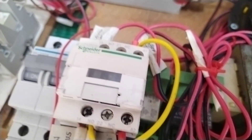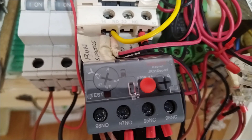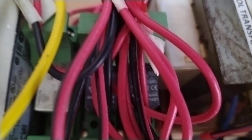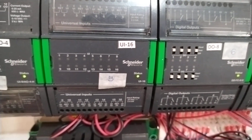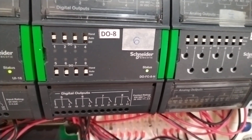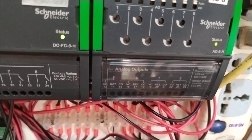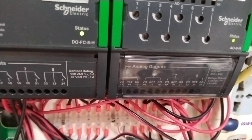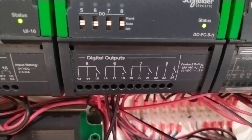Then I have my simple motor control: my magnetic contactors, circuit breakers, overload protection, and miniature relays at the bottom. Then my control transformer. Then the IO modules that I use for this FAHU — UI16, 16 universal inputs, 8 digital outputs, and 8 analog outputs. I'm using analog output number 5, digital output 5 and 6.